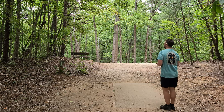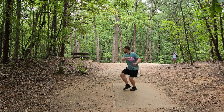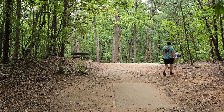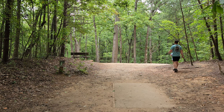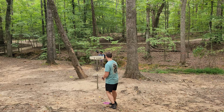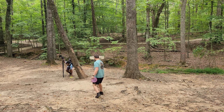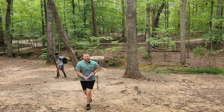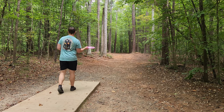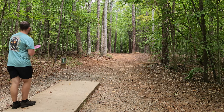Hole seven — 263 feet, throwing in. A little short — should be parked. Hole seven, nice tap-in birdie. Let's go! Perfect hole for the Drop. Hole eight, we've got another great forehand hole for the Drop. Coming hot off a birdie, let's see if we can make it two in a row. We need a nice flex shot here.